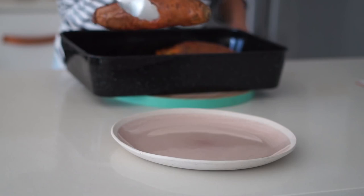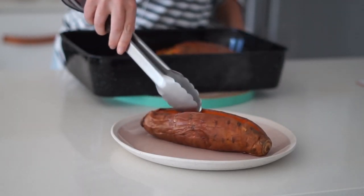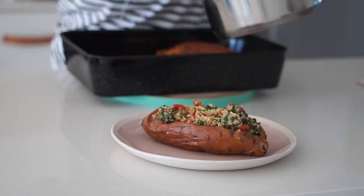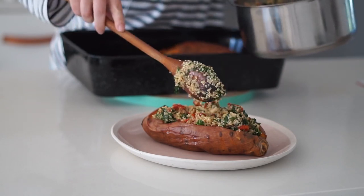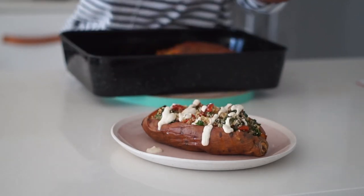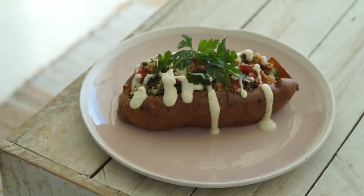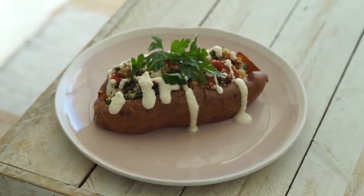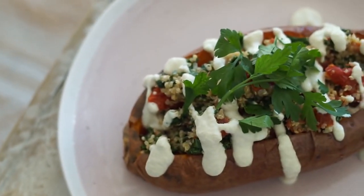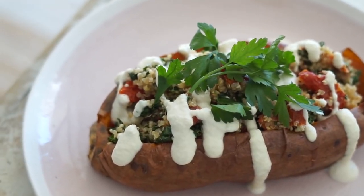Once the sweet potatoes were done, I cut them down the middle and stuffed each one with the quinoa mixture — I'd recommend one sweet potato per serving, so this recipe serves three. Optionally you could add a cashew cream drizzle, a tahini drizzle, or any sauce you like on top, but it definitely doesn't need it. I topped mine with some fresh parsley — any fresh herbs work great.